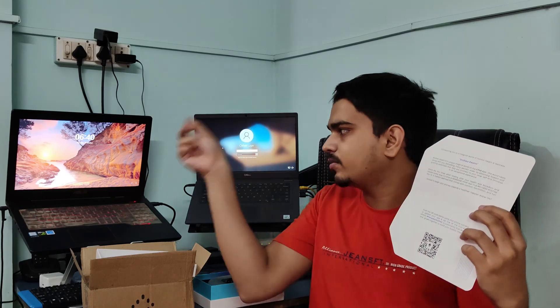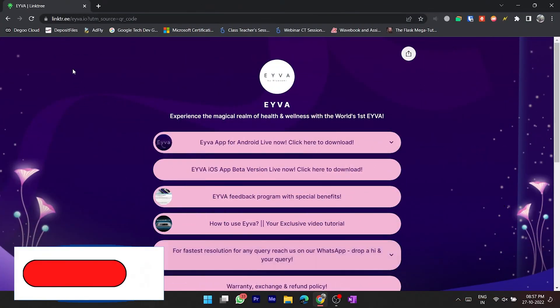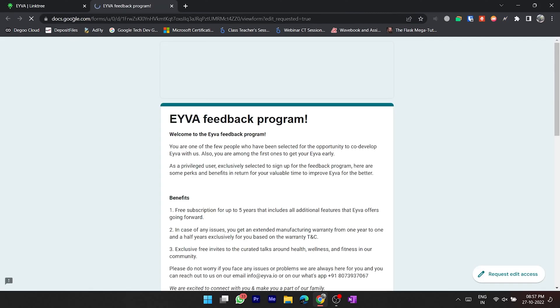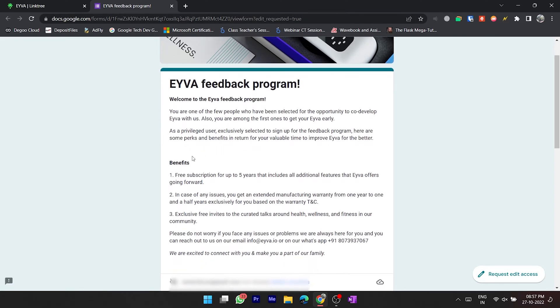Let's go to this form first on my laptop. Once you scan the QR code you will be presented with this site. Here you can see the Eva feedback program with special benefits. Clicking on it brings up a Google form, and once you fill this form you can see clearly that you will get a free subscription for up to five years.